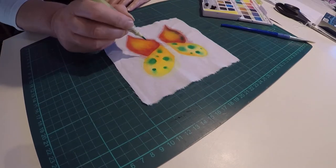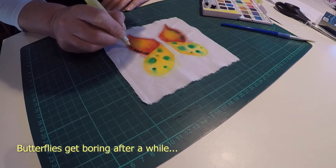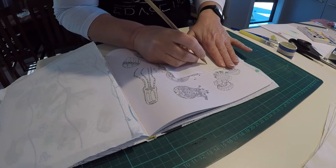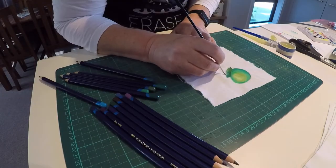I was having a lot of fun trying out different techniques but it didn't take long before I ran out of things I could easily draw. So I grabbed one of mum's colouring books and traced a few drawings from that, which worked out quite nicely.